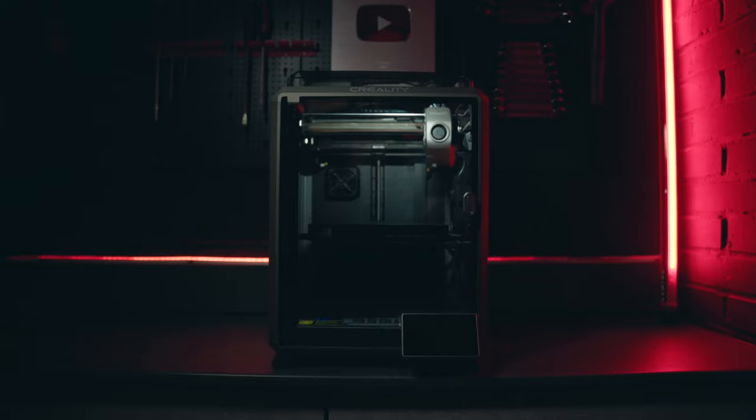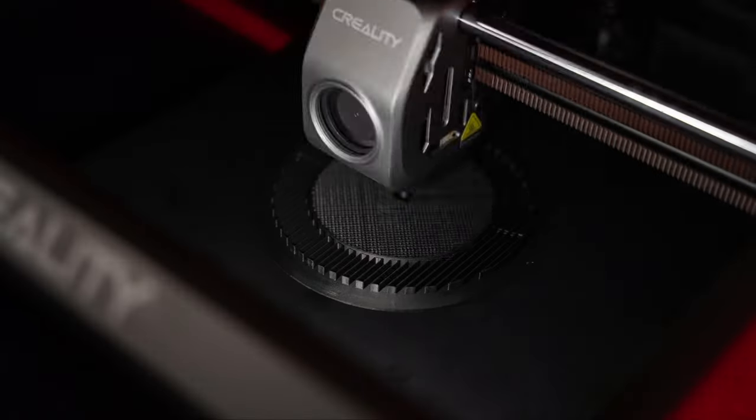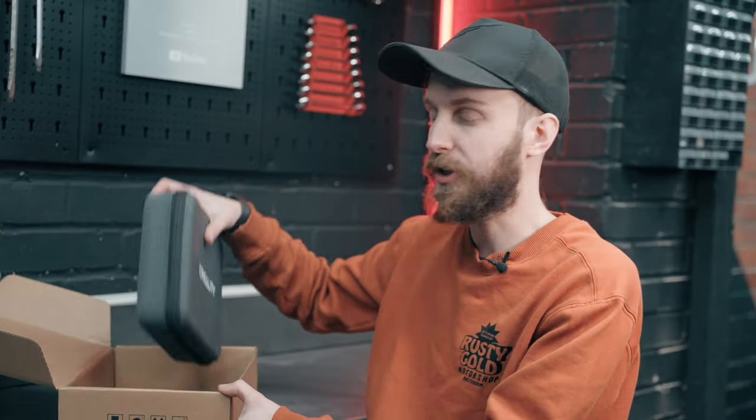Recently Creality have been crushing it in the 3D print game with their new flagship printer, the K1C — you can watch the recent video I made about it right here. From generation to generation the quality has only got better throughout those printers, and I'm assuming it's the same with the 3D scanners.